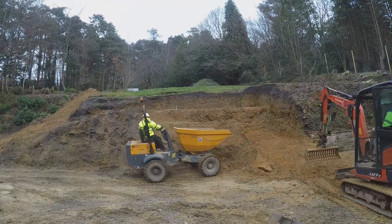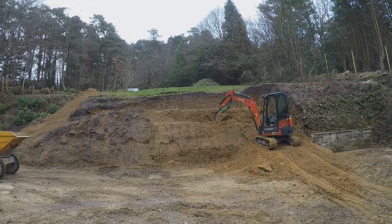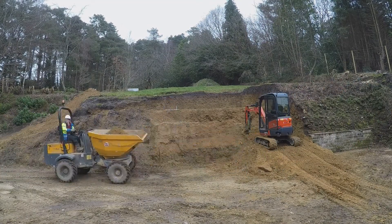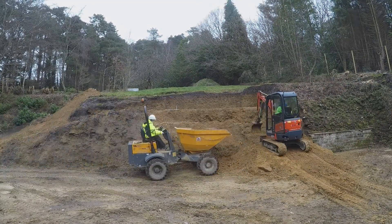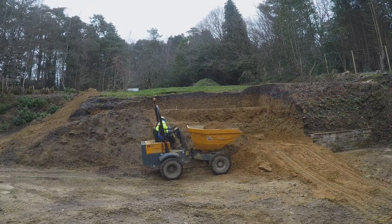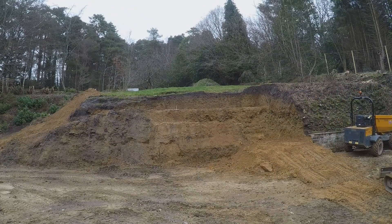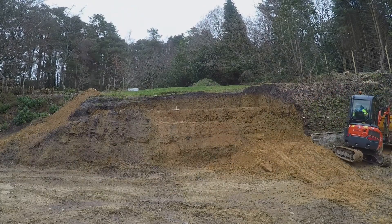More soil loading continues and that's the end of that day.